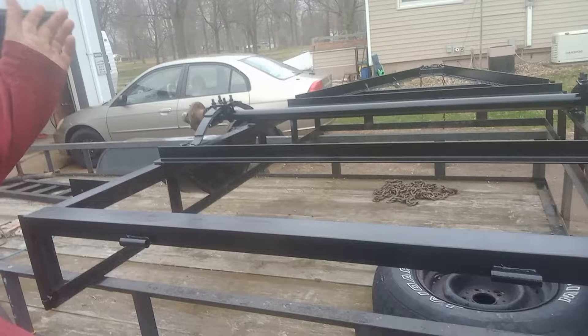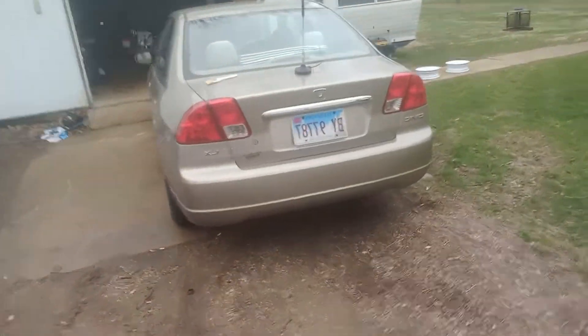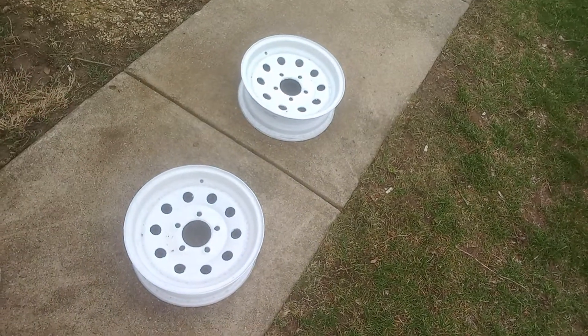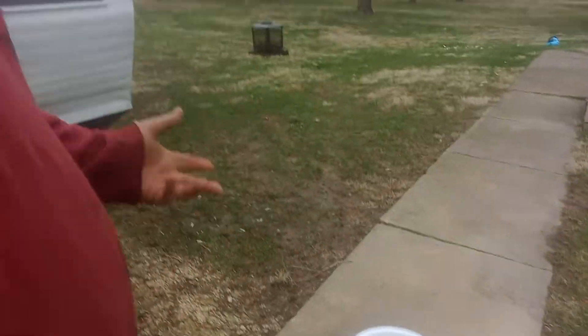I got the rims sitting over here painted. I'll show you — they're laying over here on the driveway. I just brush painted them, wire brushed them. At 10 paces they don't look bad; you get any closer than that, they got bugs and stuff on them. But anyway, they're not near as rusty and crappy as they were.